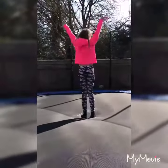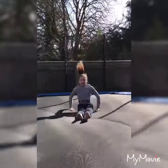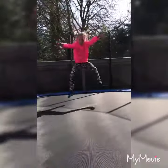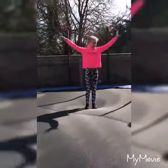And a half turn — using your arms as momentum to change direction. And a split jump — one leg forward, one leg backwards, landing on both feet. And another half turn.